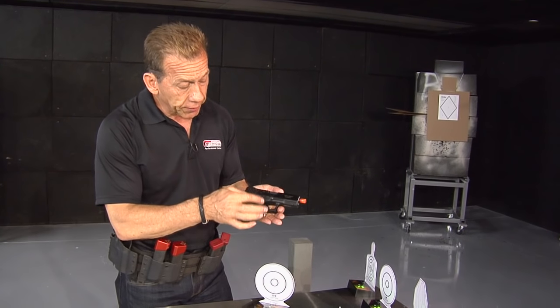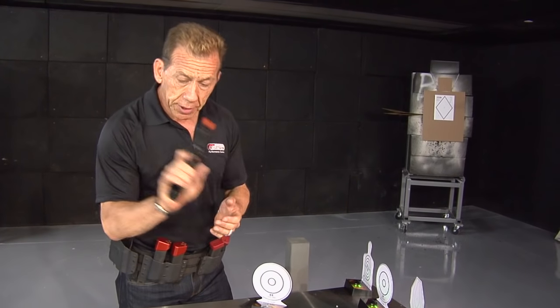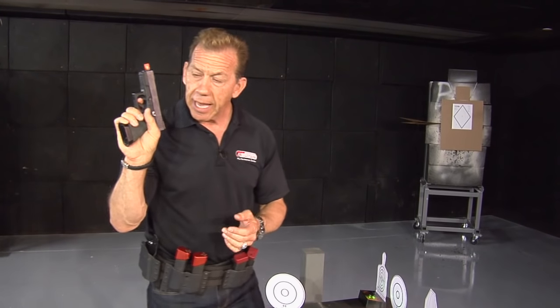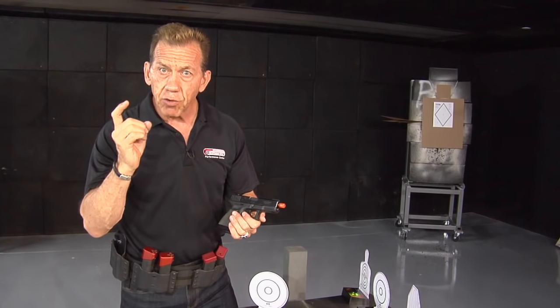Our reset trigger consists of the actual trigger that will reset every time I pull the trigger. That allows me to do multiple shots on multiple targets and gives me a lot of trigger time.